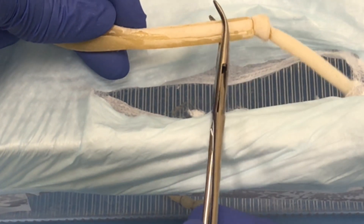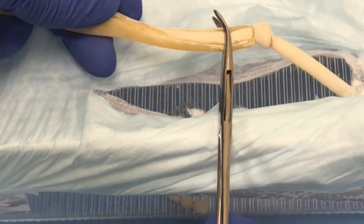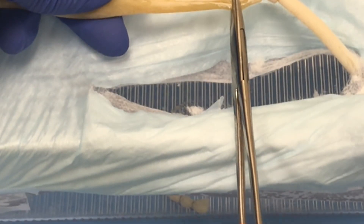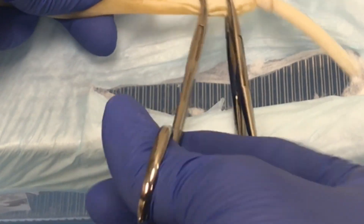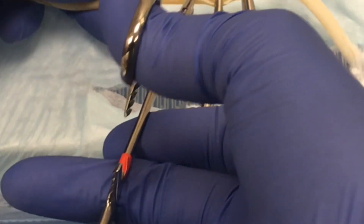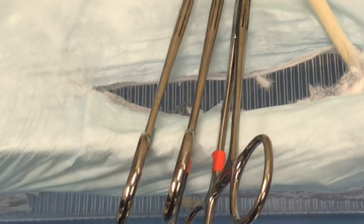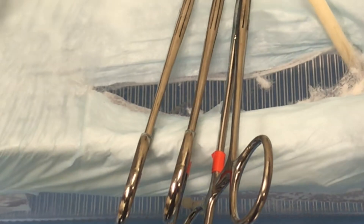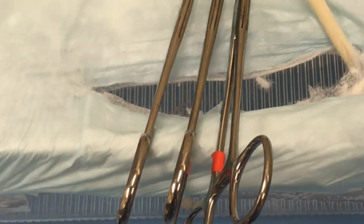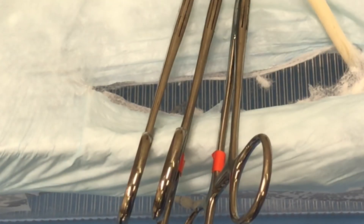Your first clamp should be at least a centimeter away from the cervix, and your second clamp should be at least five millimeters away from that, and then lastly your third clamp. You can place your clamps in an alternative fashion so they come in from two different directions — however you're more comfortable. You're going to be using your assistant to help with these clamps and removing them.